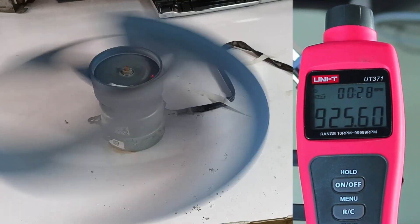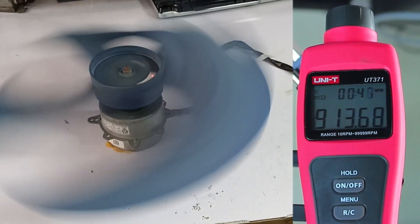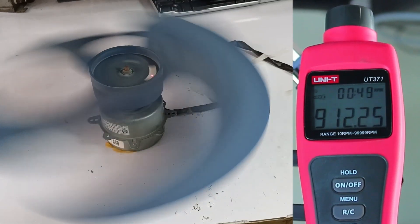If you also feel that your fan blower motor is running slow, you can test the RPM in this way and you will understand whether the fan is working properly or not.